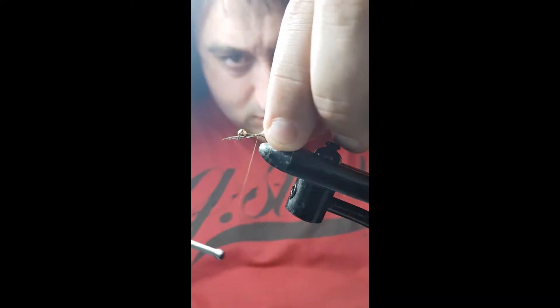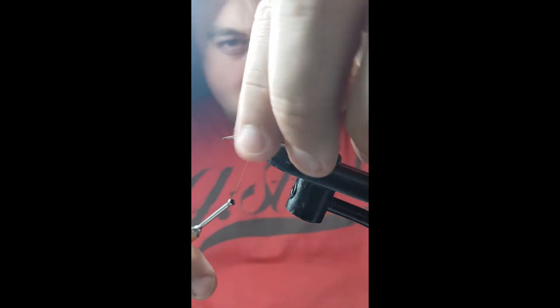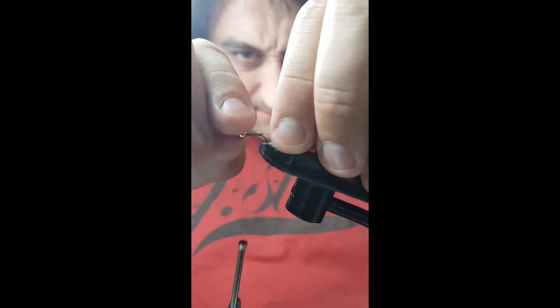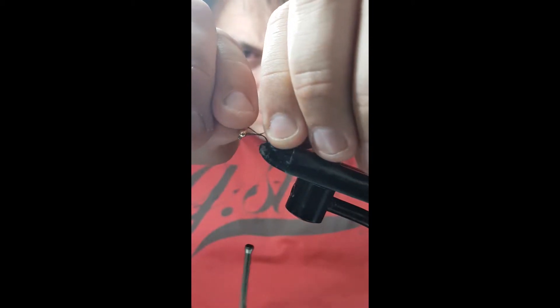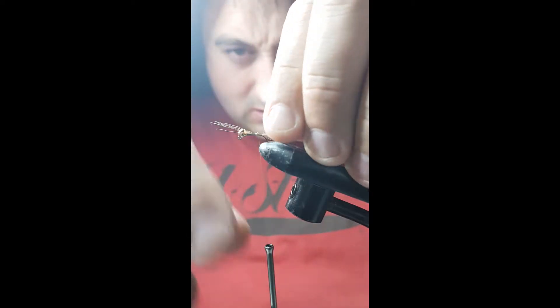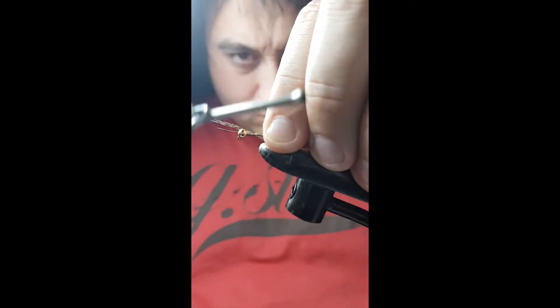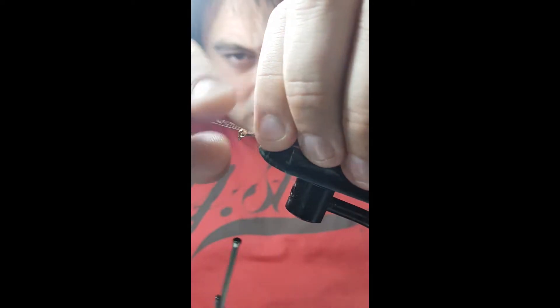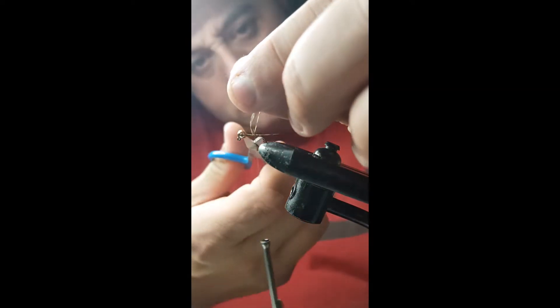I'm not happy with them so I'll just grab them and pull them to whatever length I want. Hold on a little length if you want them. Should do there. I'll just tie them in and trim it.